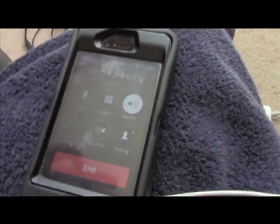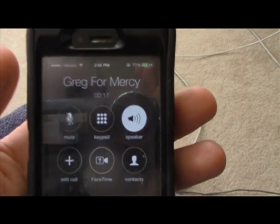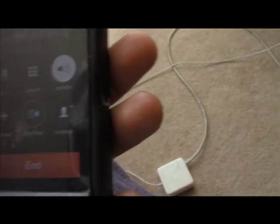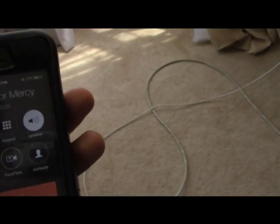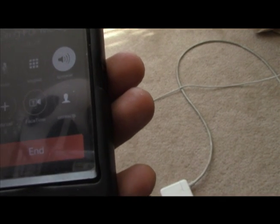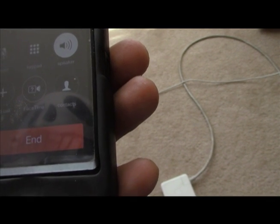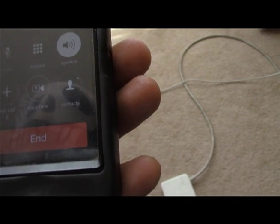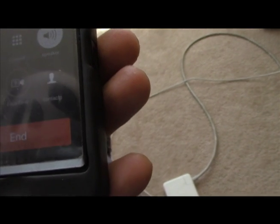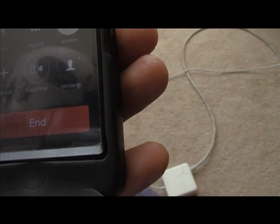Hey, what's up man? Hey Mercy, what's up dude? Oh nothing, getting ready to go get some lunch. Hey, I got to make a quick confession. Okay. I ended up getting that Unique Toys Salmore. You what? The Salmore — the Cy-Kill — I ended up getting him.